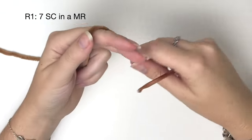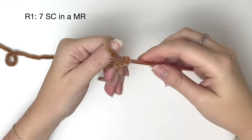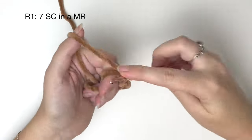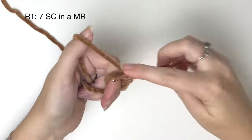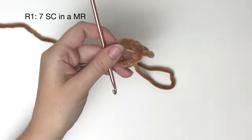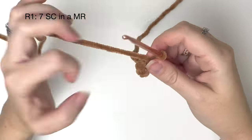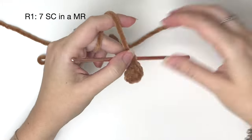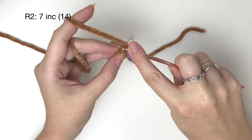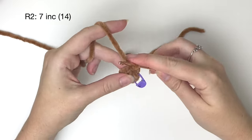We're going to do the legs and you'll need to make four of these. In round one it's seven single crochet in a magic ring. Pull the ring tight. As always I'm using a stitch marker in the last stitch of each round. In round two we're doing seven increases, which will bring us up to 14 stitches in the round.